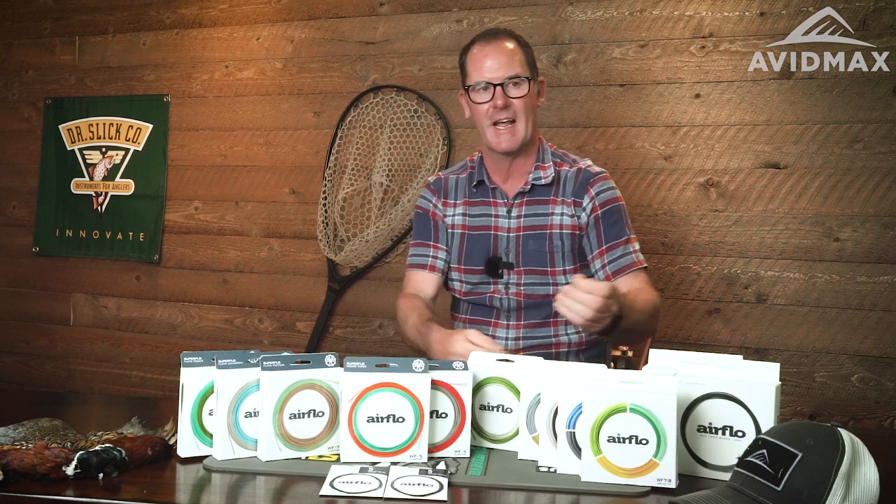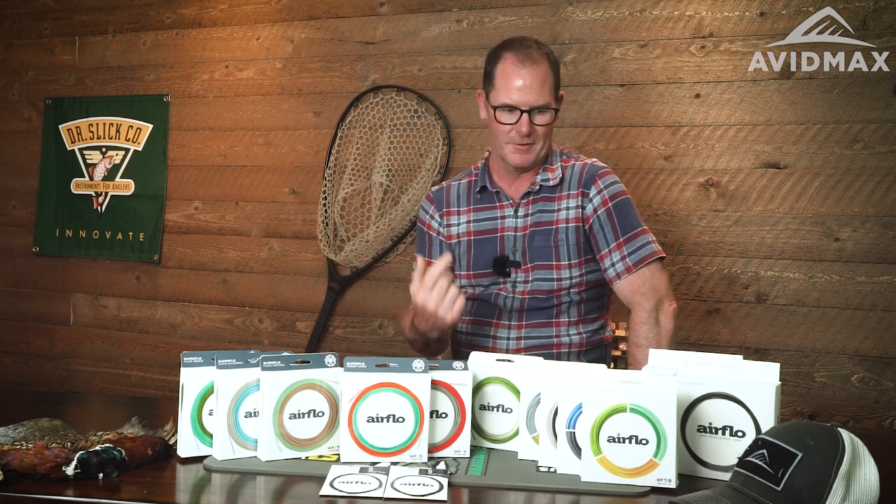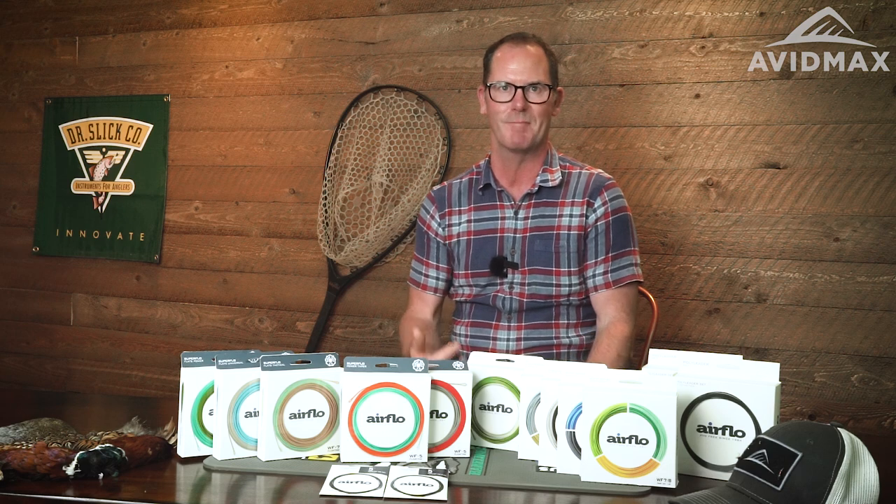Poly leaders also come in a variety of densities. What that allows you to do is change on the water very quickly — from dry fly action with the floating poly leader, without taking another fly line or another reel, you can quickly put up an eight foot super fast sink poly leader and you're down there fishing your streamers. It's a very versatile system. They're a little bit more expensive than mono leaders, but they're going to last. You'll get a season out of these things if you take care of them.